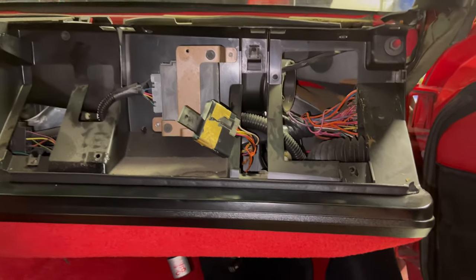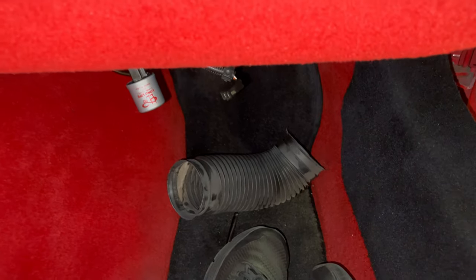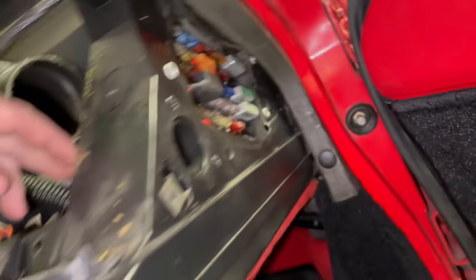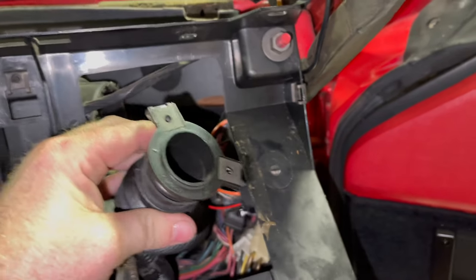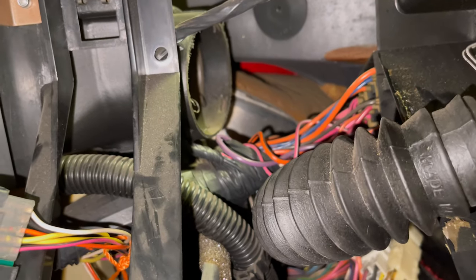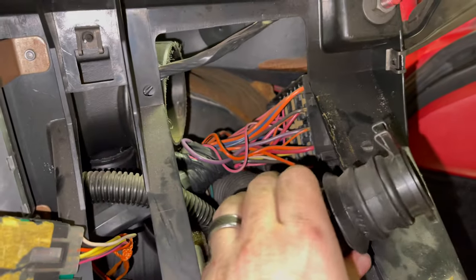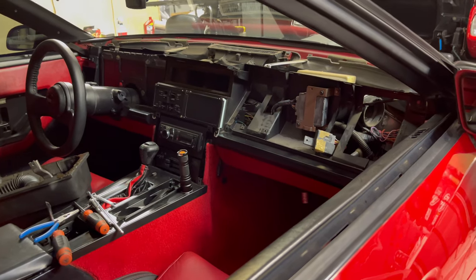Here we've got the dash — I did remove the AC hose right there. Now we're going to remove this hose right here which is for your defrosters, so we've got to remove these two screws right here. There we go — we've got this side out. The other side is underneath the dashboard connected to the AC, so you just want to disconnect that and then wiggle it out of all the wires and it'll come out.